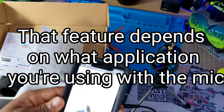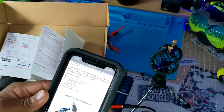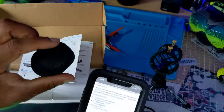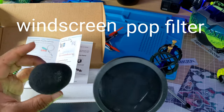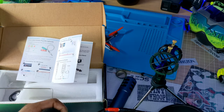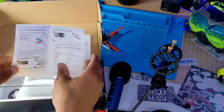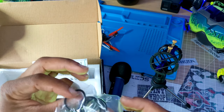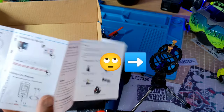It also comes with a pop filter and an audio patch cord. Hold on — this must be the windshield and this must be the pop filter. I'm not really sure which is which but I'll google it and throw it up on the screen. This one just goes over it like that. Looking at the picture, you don't use both at the same time — you use one or the other.